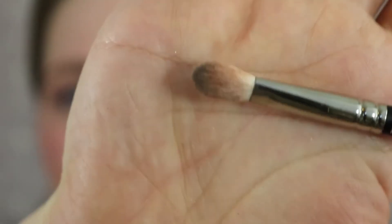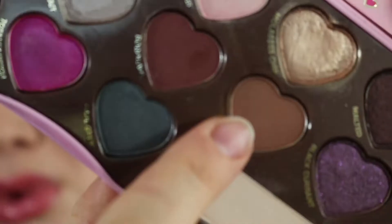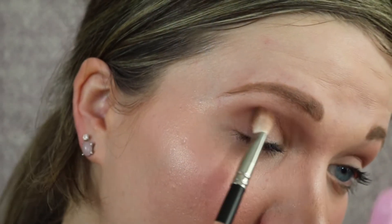Then I'm going to take my MAC 217, which is a smaller, more dense blending brush, and I'm going to darken up the outer corners using Mocha — another matte brown shade that kind of looks like chocolate. It's important when you're doing this to have a light hand, because if you get a whole bunch of product and go in heavy-handed it's not going to blend. You just have to take your time and build it up.